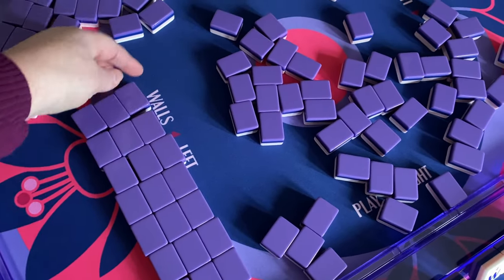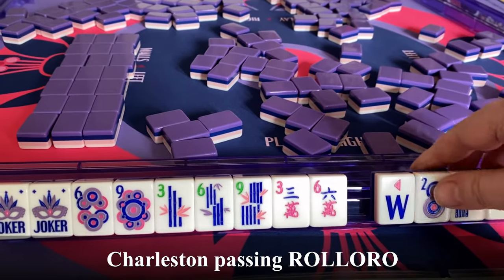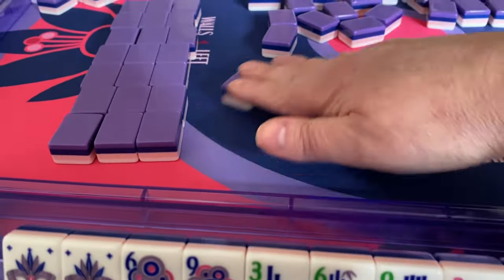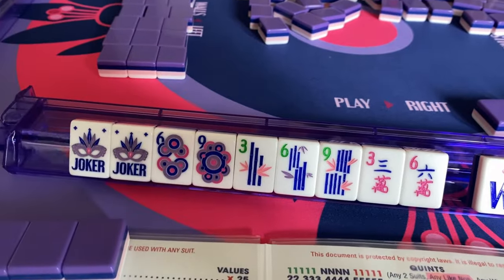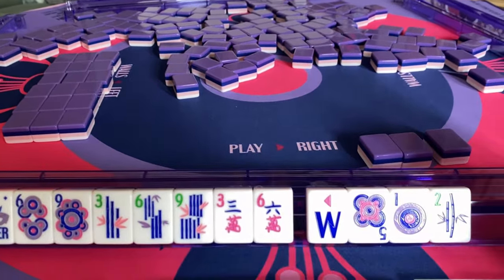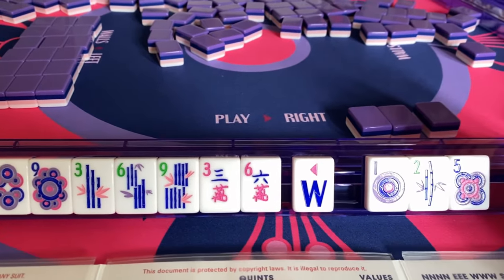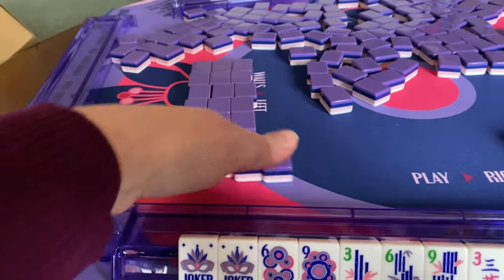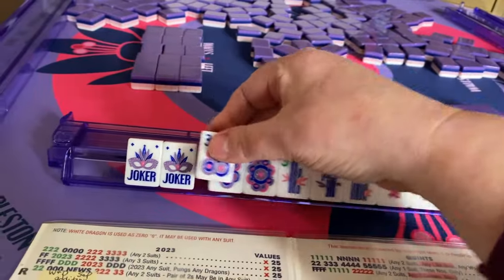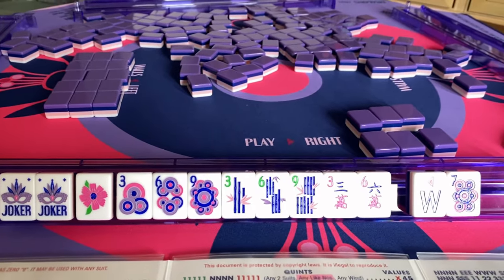Now we will pass 3 tiles to the right — I'm just going to put them in front of me. These are the 3 tiles I just passed. I'm now taking up these 3 tiles from the person on my left, placing them in my rack and quickly looking at them to see if any are a 3, 6, or 9, a flower, or a dragon. They are not, so I'm going to dump these tiles and pick up the new set. I picked up a 3 and a flower — I'm going to keep those because they fit my category. Now I only have 2 unwanted tiles.